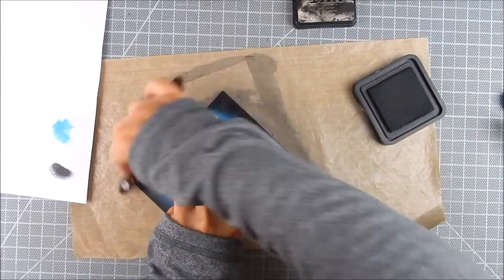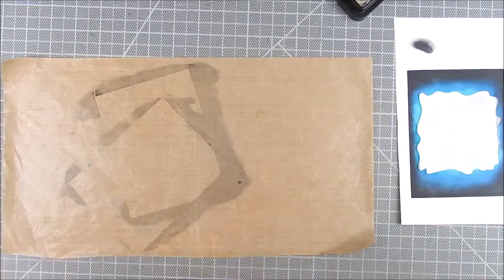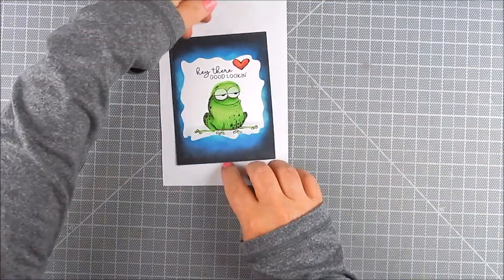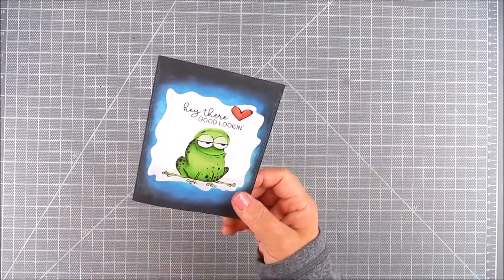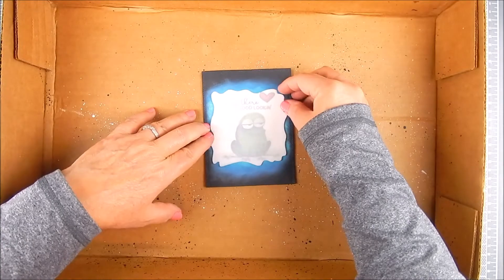After finishing your ink blending, make sure you heat set everything all the way before you proceed. I used a lot of ink, so also clean your craft area up so nothing stays permanently dirty. Once it's all dry — you can leave it out to dry or heat set it — you're ready to move on.